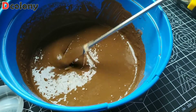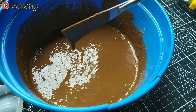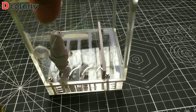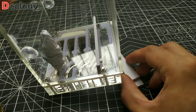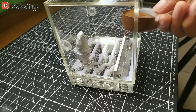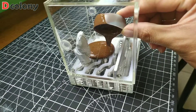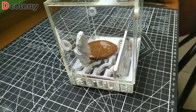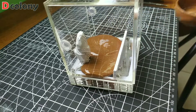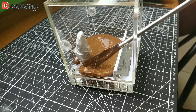We can now mix grout and water. In case you need a more detailed grout mixing tutorial for this project, you can watch the DIY video linked in the i-card. After having the right mixture, we can now pour the grout inside and apply it evenly before placing the stones in their spots.